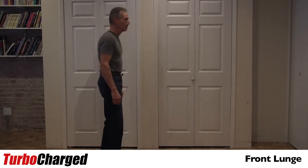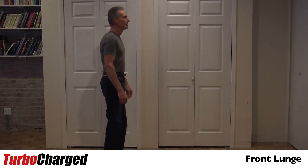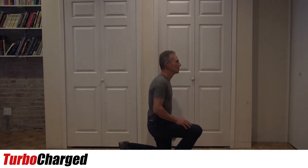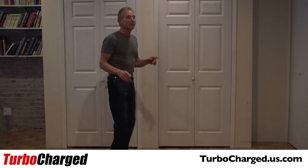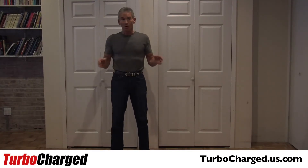Now, you can alternate legs also. Start with one, step back, do the other. You want to do that for one minute again. If you can do 30 in a row on one leg, great — then you switch to the other leg. If you can't do 30 in a row, don't worry. That's the ultimate goal.